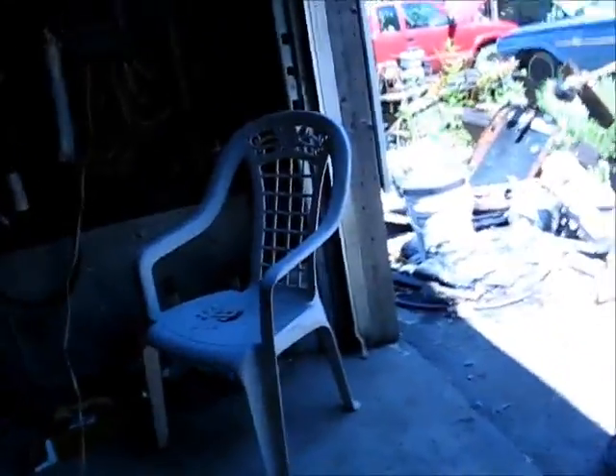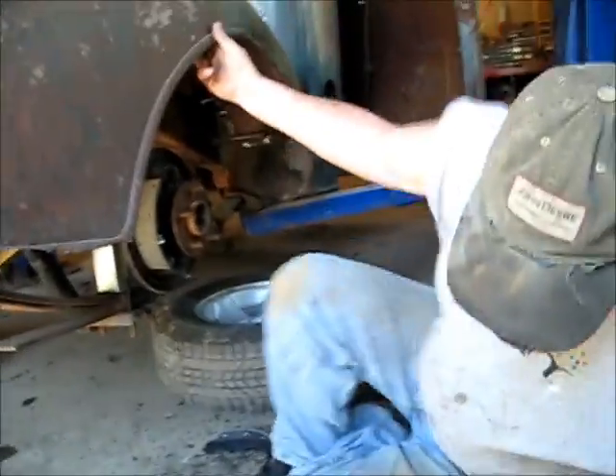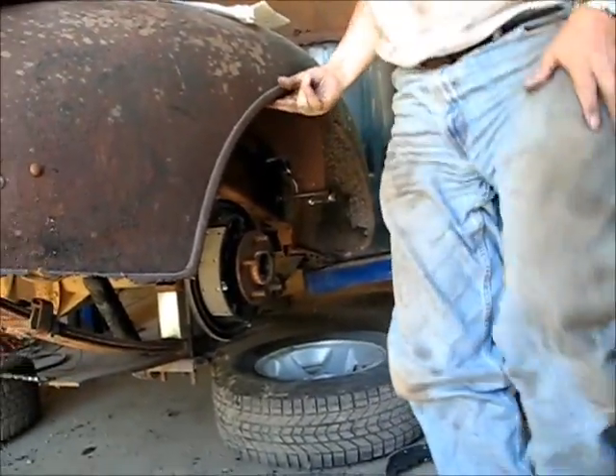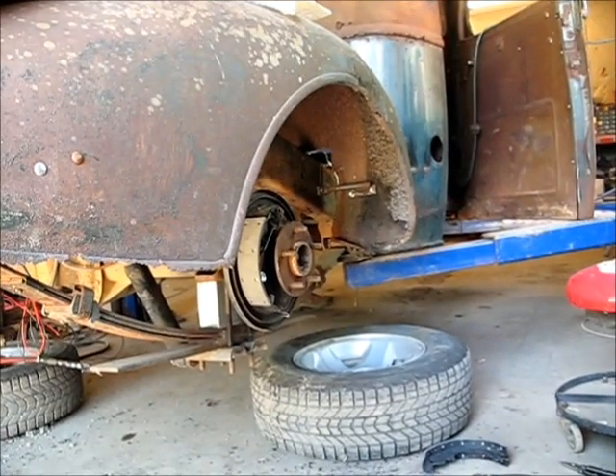Once we get the brakes on, then they'll be running brake lines. That would be the next step. Once we get the brakes on, then they can bend the pelts and everything on the brake lines.